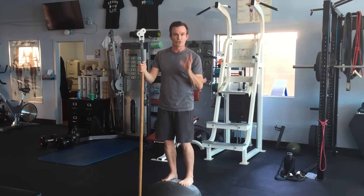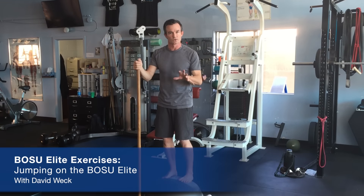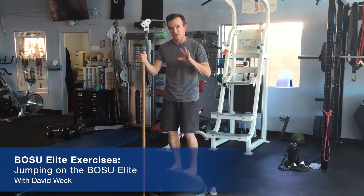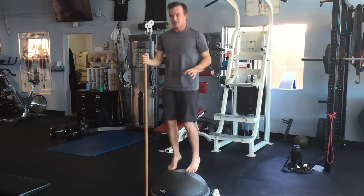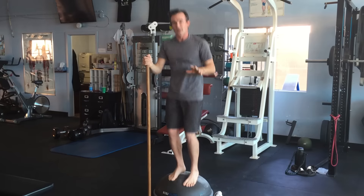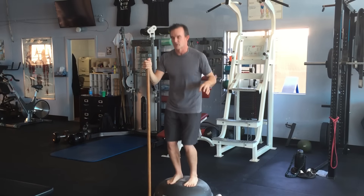David Weck here. I'm going to teach you how to strengthen your feet jumping on the BOSU Elite. I've got a stick here. This is strength training with a unique form of resistance underneath that's going to strengthen, stretch, and coordinate the feet for better ground-based action.